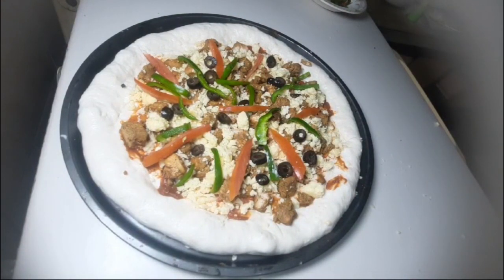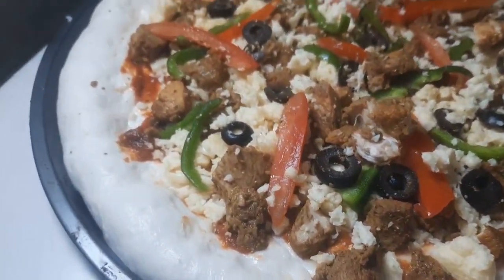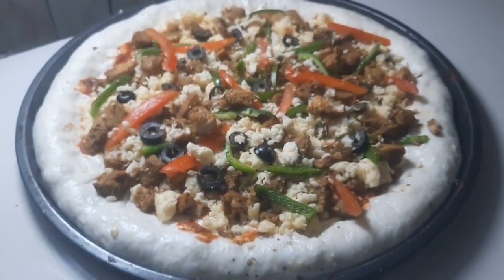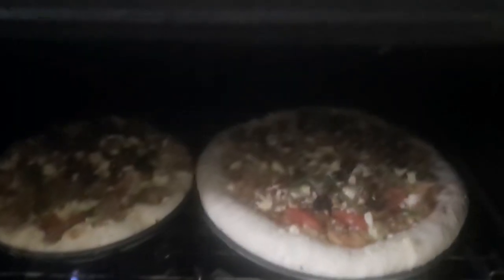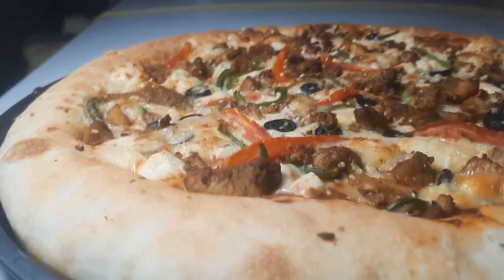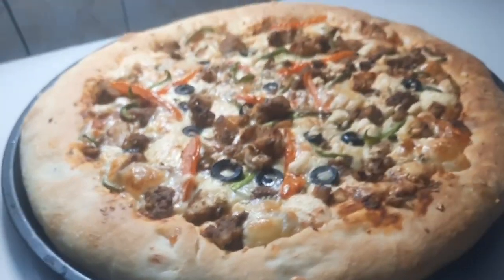I will preheat it to 120 degrees. Our pizza is ready for baking. Viewers, I am going to bake it. After 10 minutes, it will get a nice brownish color. Wow! Look at how amazing our bonfire pizza is ready.